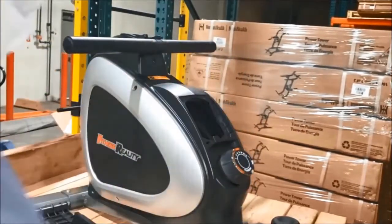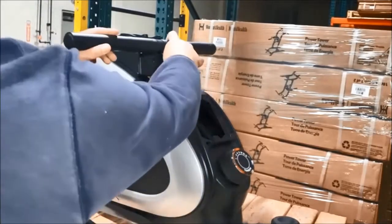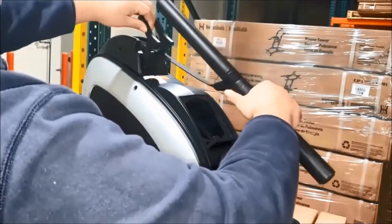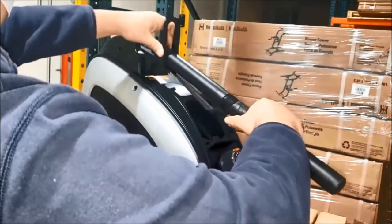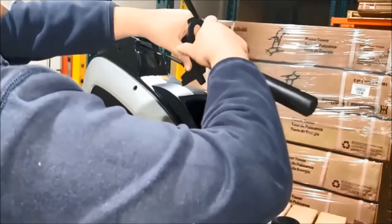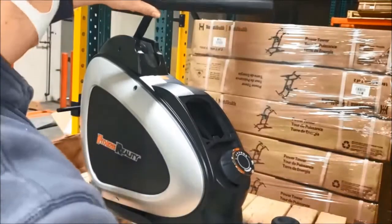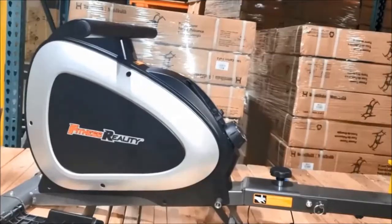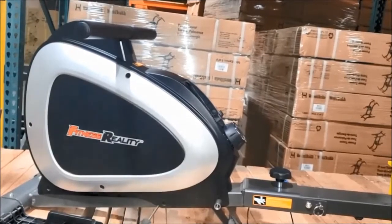Next, take the screw out of this cover and set it aside because you'll need it when you put everything back together. Pull the handle out back, slip the bar through the cover, set it aside, put the handle back, and start taking the screws off of the cover.